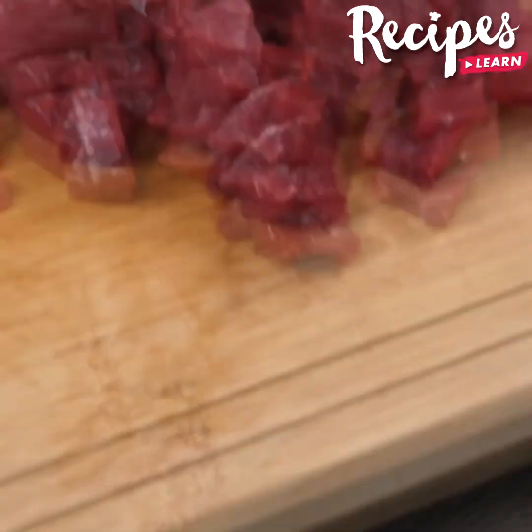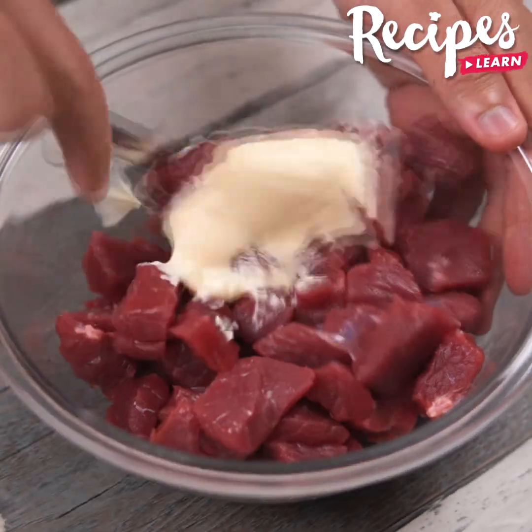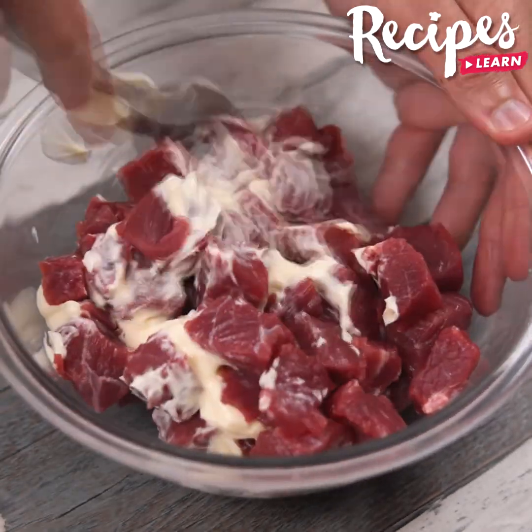Tell me how you make stroganoff at home — I'd love to know your recipe. Put the meat in a bowl, then add 1 tablespoon of mayo and stir to combine.